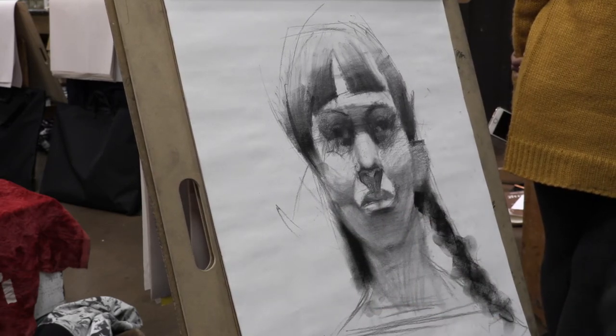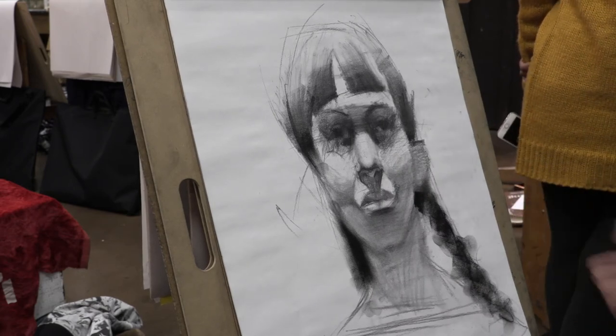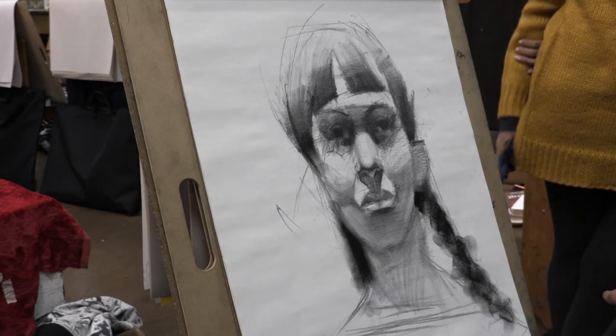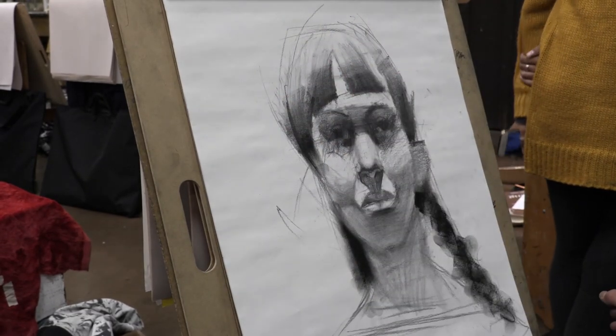So this is the basic proportion for the portrait. When you use the white charcoal shading, it should be like this. So later we do — is it 20 minutes already? Yeah, you have 20 minutes.